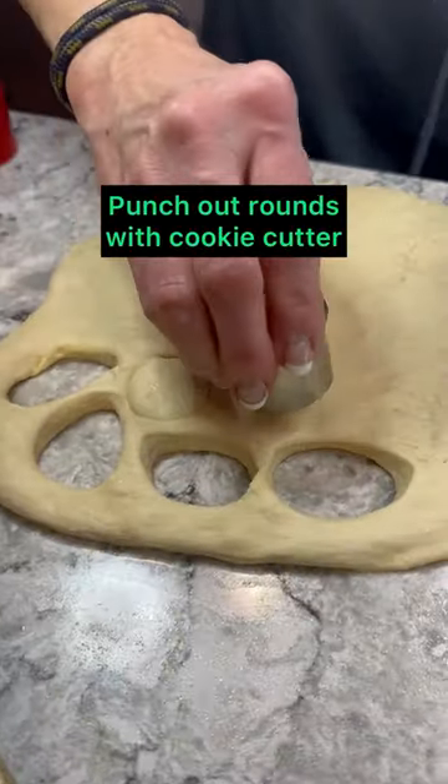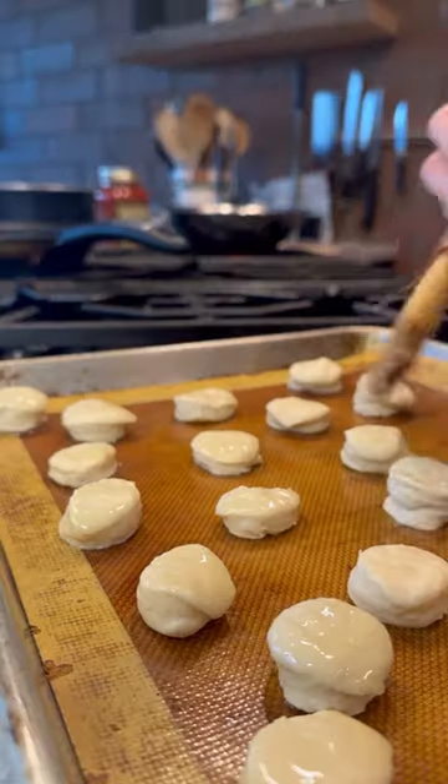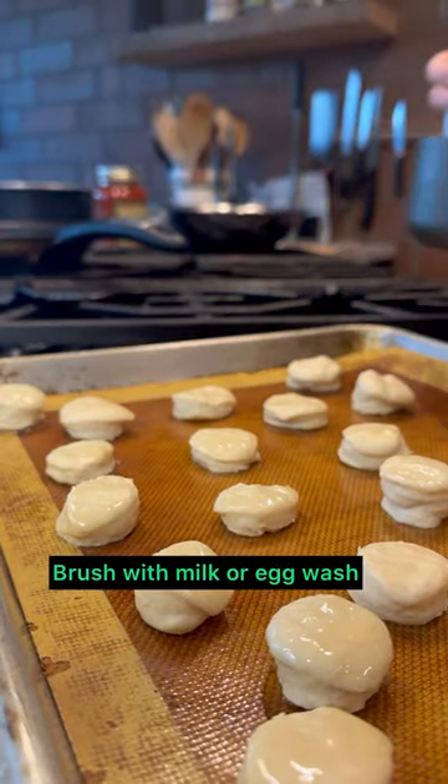Use a small round cookie cutter to punch out your buns. Place your buns on a lined cookie sheet, brush with milk or egg wash, and then sprinkle with sesame seeds.